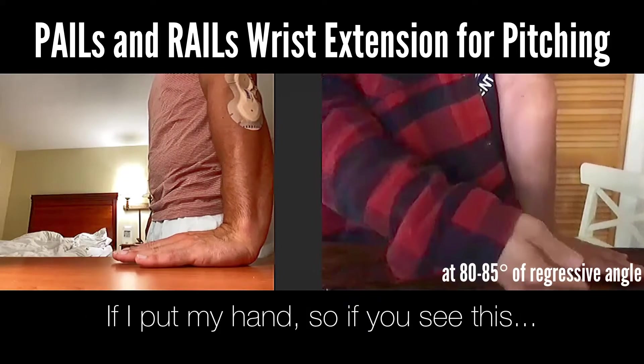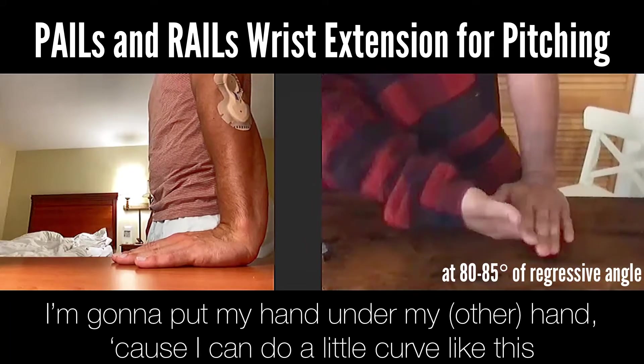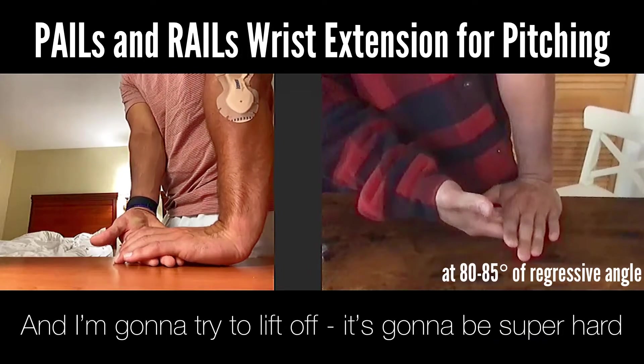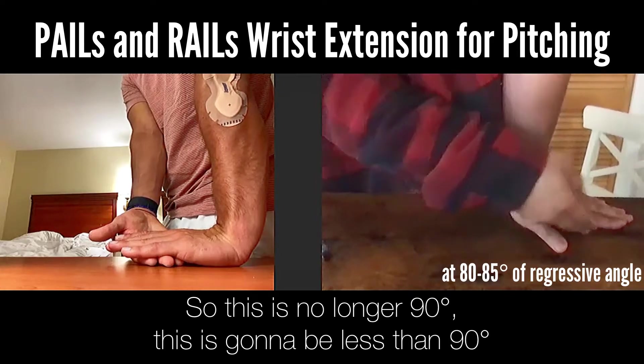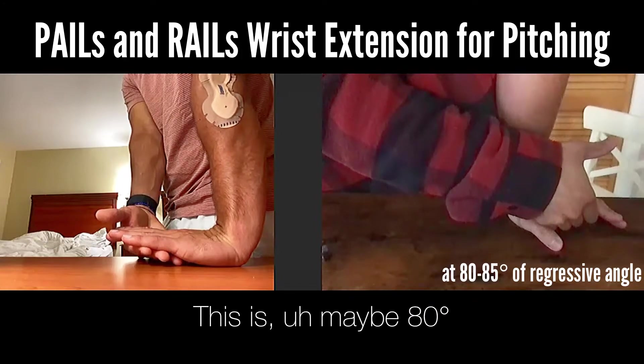One thing to help with this: put your hand underneath your hand so you can do a little curve like this, and try to lift off. It's going to be super hard. This is no longer 90 degrees — it's going to be less than 90, maybe around 80.